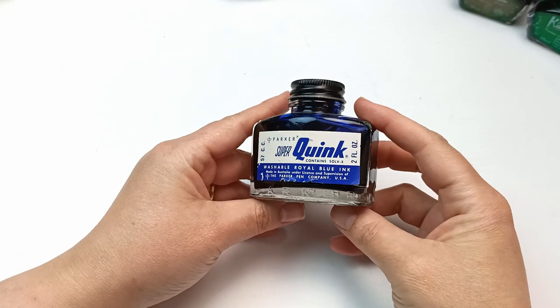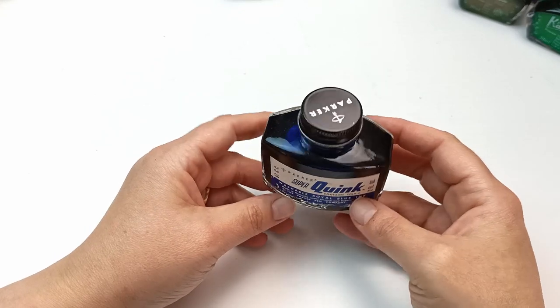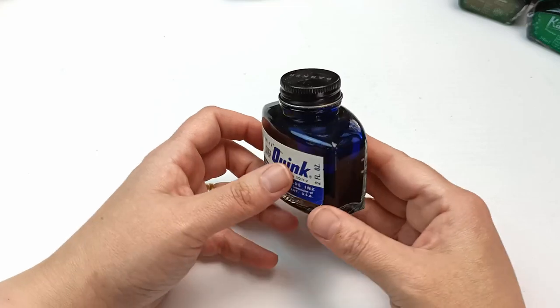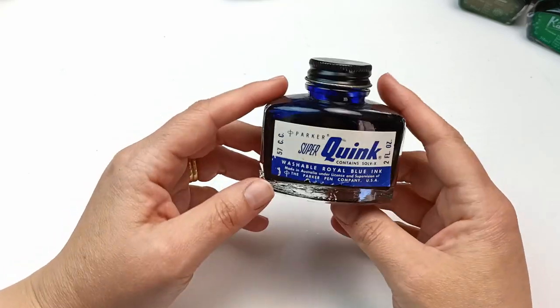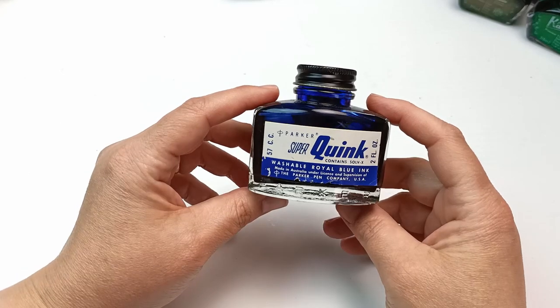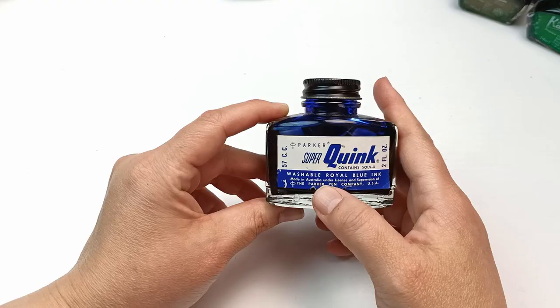I also have a more vintage bottle of ink that I found in a vintage shop. It's still full of ink and it works pretty well - I tested it out. These are pretty easy to find and you can actually still buy them brand new in Officeworks, and this one is even made in Australia.